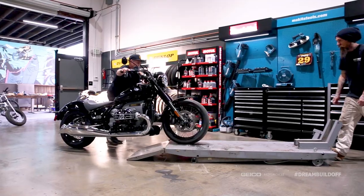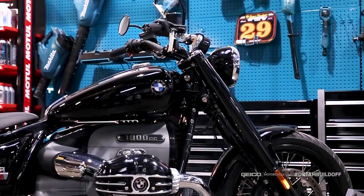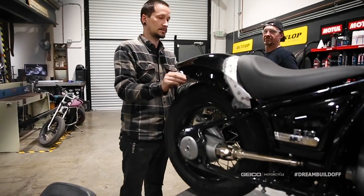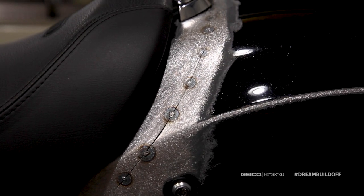Welcome back to the dream build-off. We are going to transform this R18, which we rolled up onto the lift last episode, into a custom bike. Aaron actually fabbed up a rear fender on this thing, so we shortened the rear fender up and we started getting the look of this bike in place.